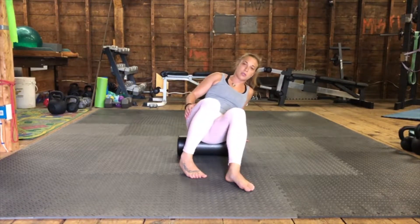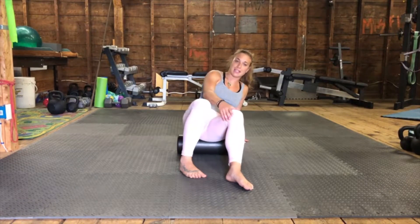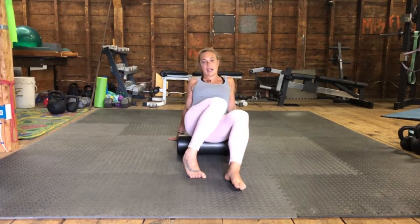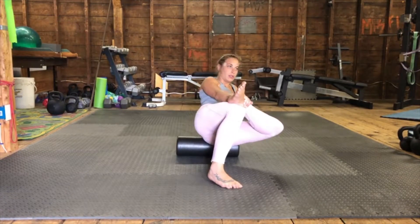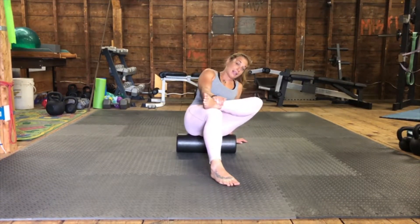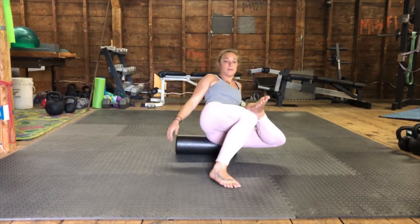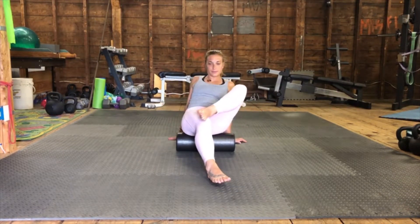There's no wrong way to foam roll — anywhere you have muscle you can foam roll. We just want to make sure we're staying off of joints and joint capsules. You don't want to roll over the back of the knee, and with the glute here, try to stay off the sacrum — that bony triangle right at the top of the butt. Stay off that. Side to side, then cross the leg over to get into all those rotators of the hip. What I like to tell my clients: imagine someone's coming in to paint the walls of your house — you don't want them to miss a spot. That's exactly what I want you to think about when you're foam rolling. Don't miss a spot.